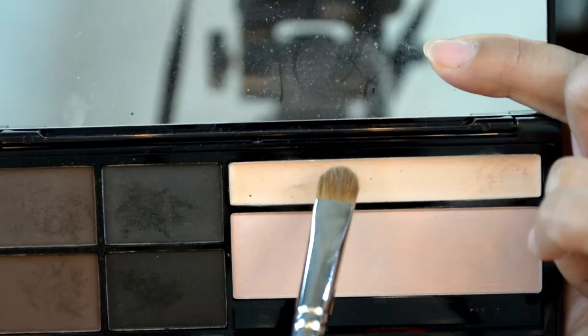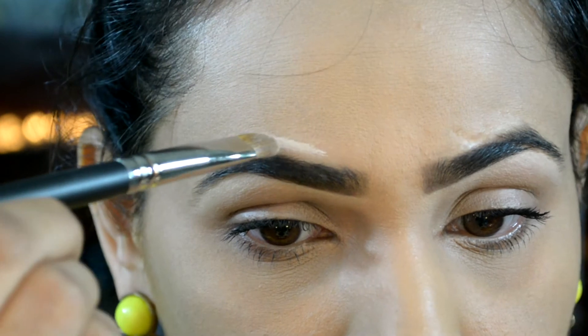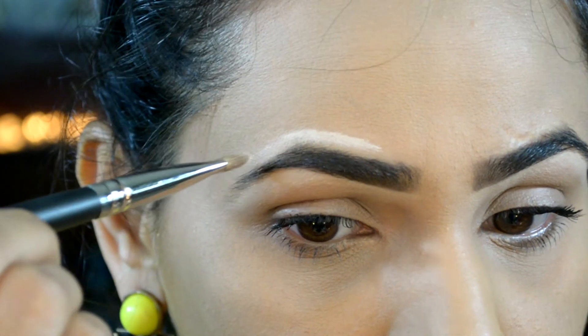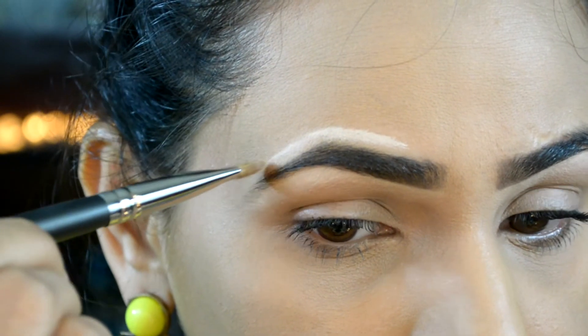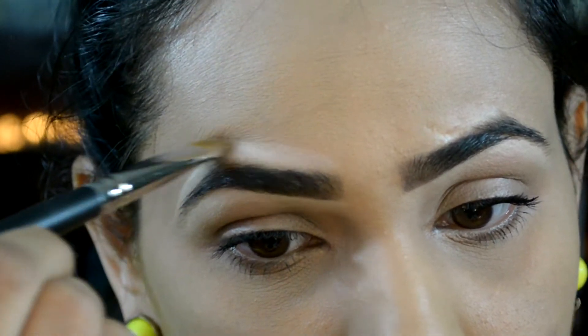That's it for my daytime eyebrows! Now I'm going to show you my nighttime eyebrows. I'm going to pick this highlighter shade again and apply it on top of my eyebrows to brighten them up and make them stand out. Make sure you blend this out really well.